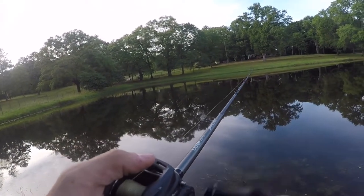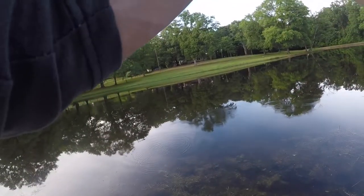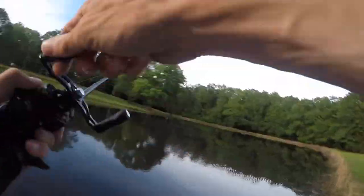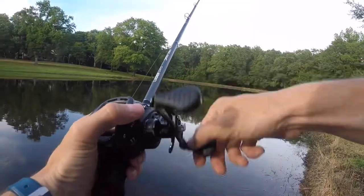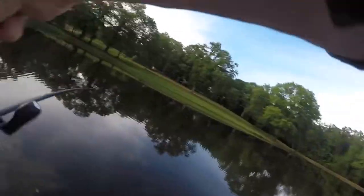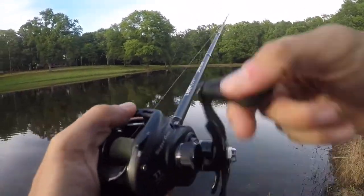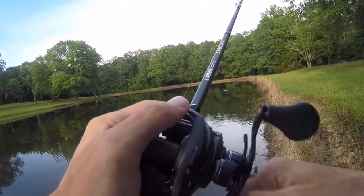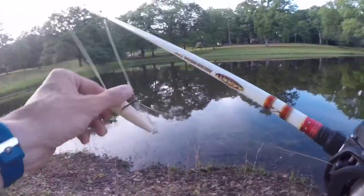The lake looks down, surprisingly, because it has rained here a lot in the past couple of days. Just had a bite — threw it back in there, that's two bites. Let's go straight to the topwater and see how this works out.